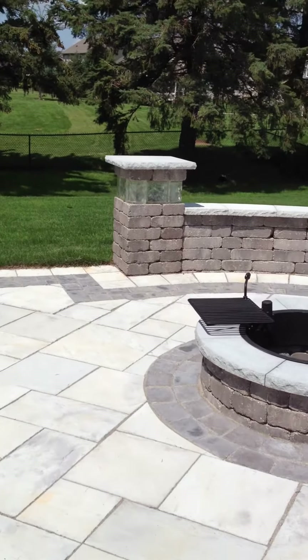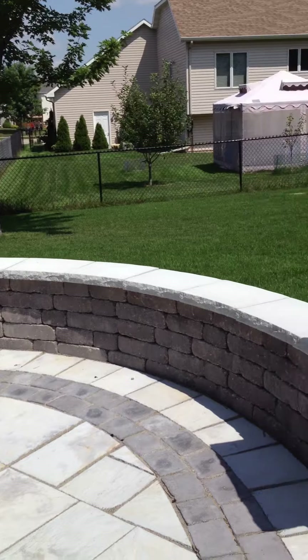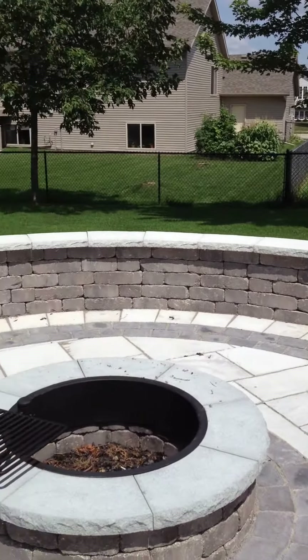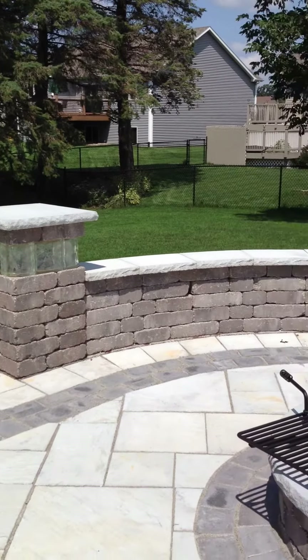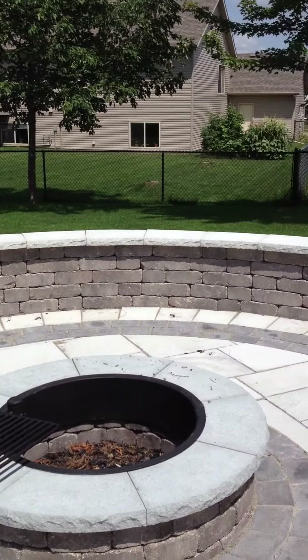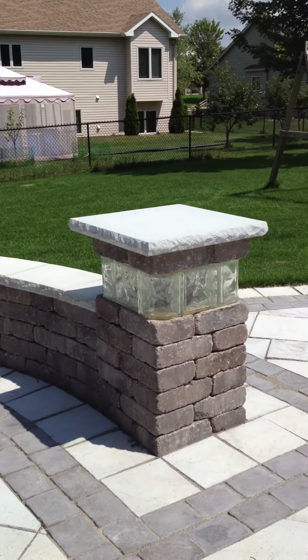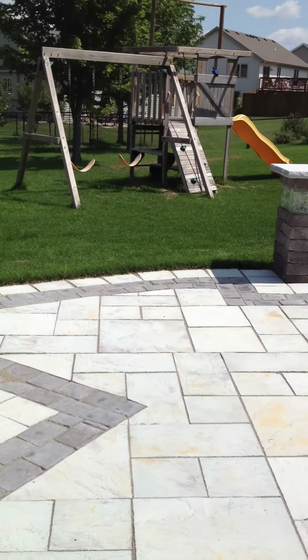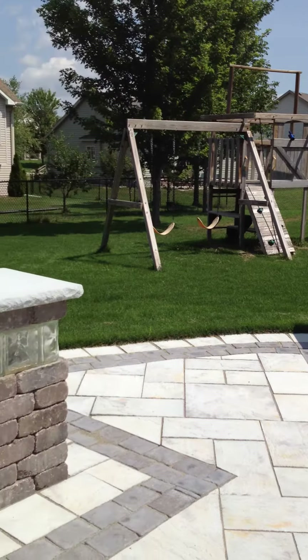This seat wall here looks like a radius seat wall — correct. It's a radius seat wall, and we can do that in nine-foot sections to create the radius, called Riverland. Again, Lakeland product in the bluestone. We bordered all of the areas of the Silver Creek with the Silver Creek brick — so many options on doing that. We also opened up a couple of areas out to the backyard to the swing set area.